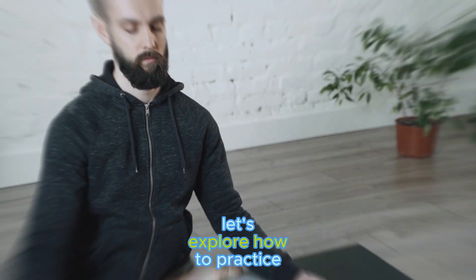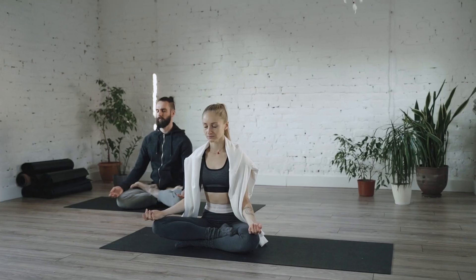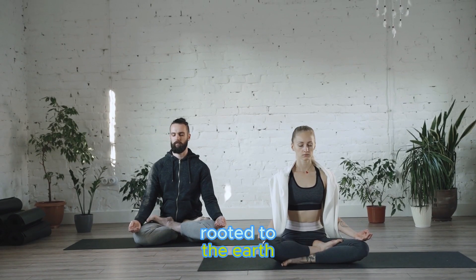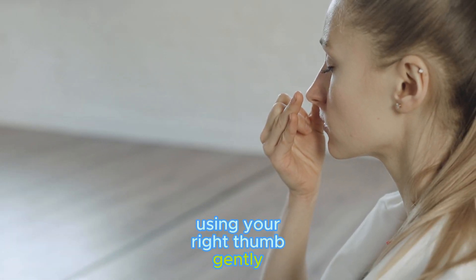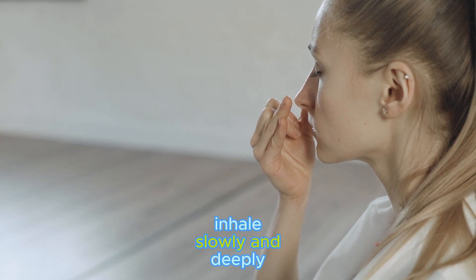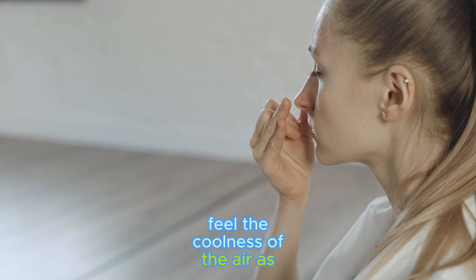Let's explore how to practice it. Begin by finding a comfortable space to sit. Sit tall and relax like a tree rooted to the earth. Using your right thumb, gently close your right nostril.